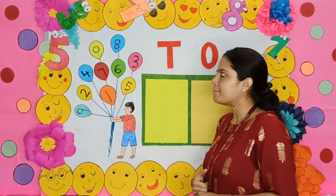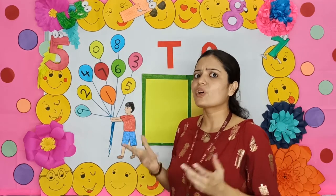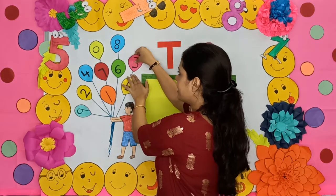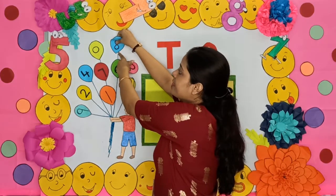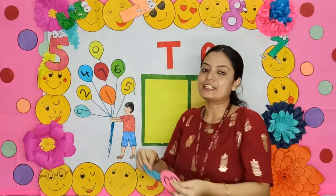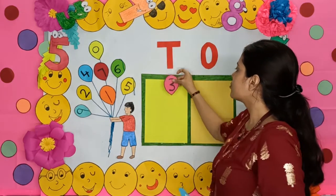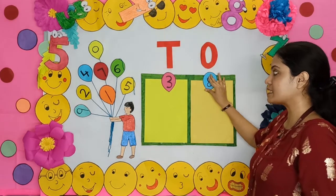Let me make the number 38 from these numbers. What will I need? I need two numbers — Number 3 and Number 8. So children, 3 and 8 make the number 38. 3, 8, 38. I will put 3 under the 10s and 8 under the 1s.